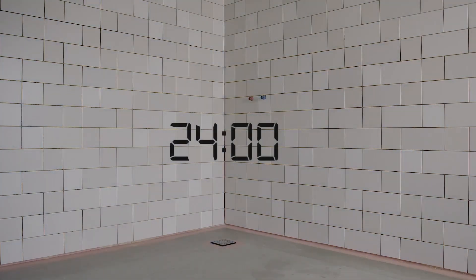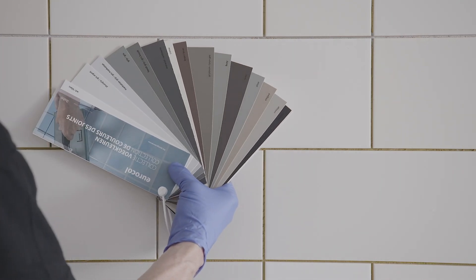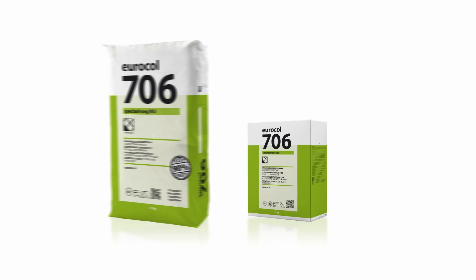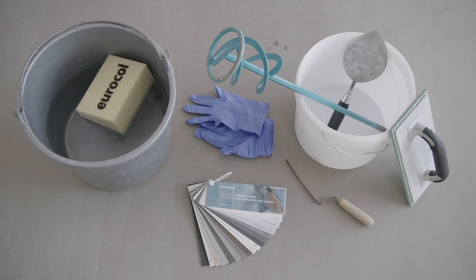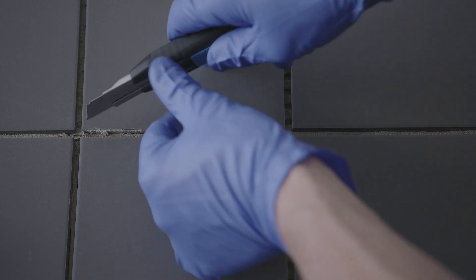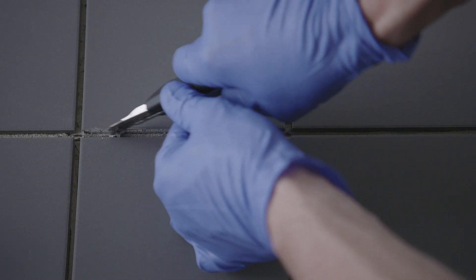Grout the tiling 24 hours later in the desired color with flexible and waterproof 706 Special Vogue VEDE or 717 Eurofine VEDE. Make sure you have the right tools. Use a clean trowel with sharp edges — this removes excess grout more easily and ensures more well-filled joints. Remove any adhesive residues and clean the surface before grouting.